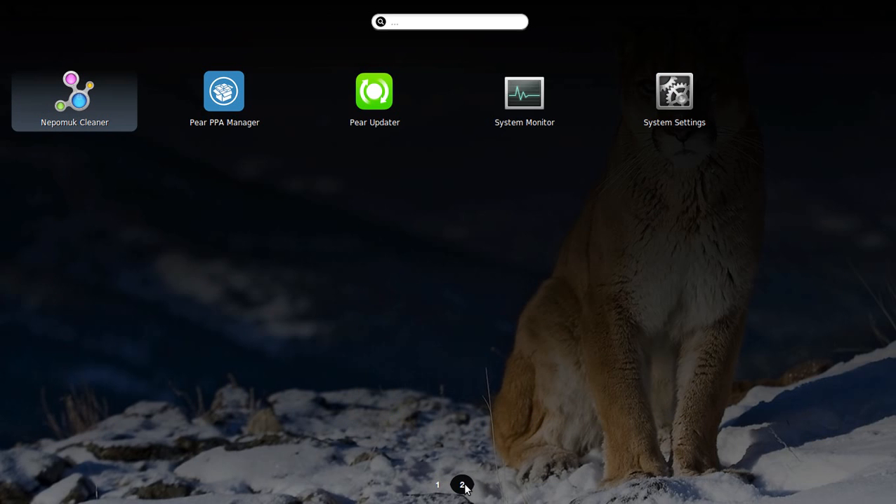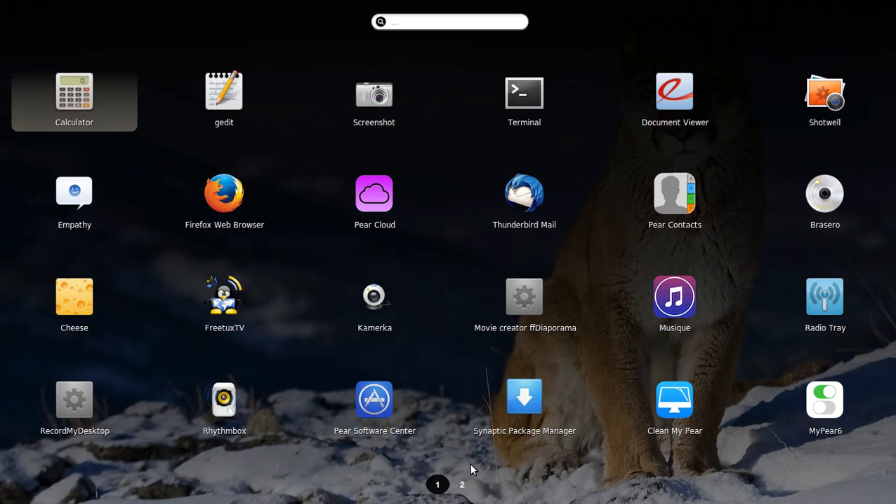Anyway, up here we have the place where you can go to all your apps, and I installed some. What I installed was the Radio Tray — this will let you listen to cool online radio streams. Also reggaeton — no, reggae, by the way.